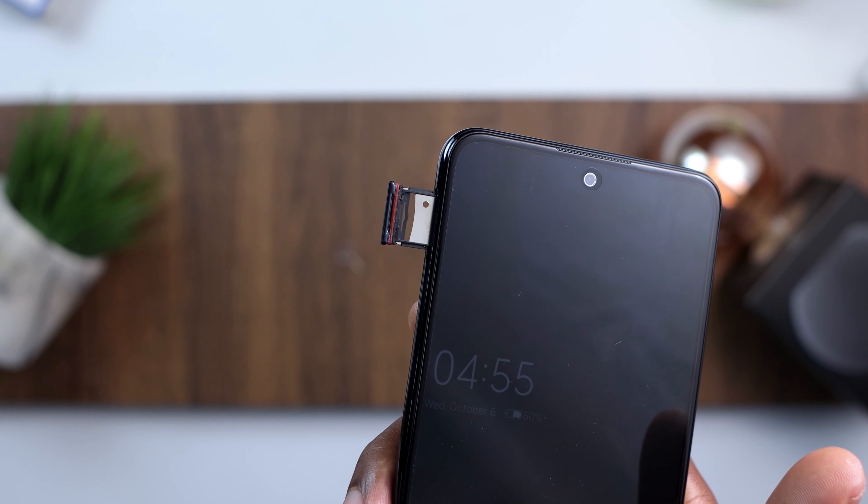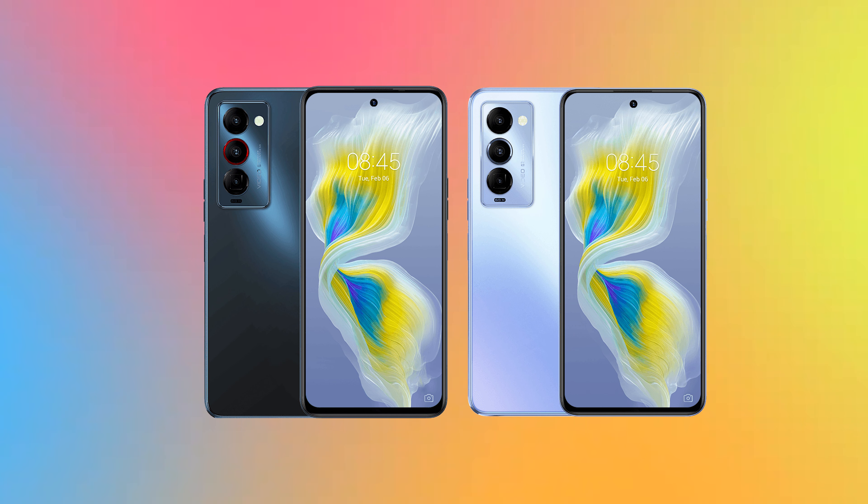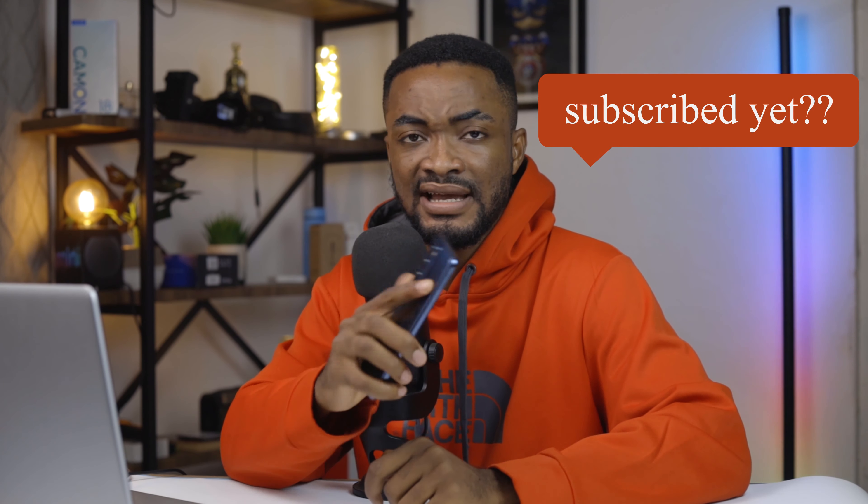Also on this device you have a USB-C port and headphone jack below, and a dual nano SIM slot on the right side. For colors, this comes in Ocean, Moonlight, and Summer Breeze — I think I have the Moonlight here. In general, for design and build, the Tecno Camon 18 Premiere is solid. I like the design, it feels really good in the hand, and I actually like the plastic — it's more durable.